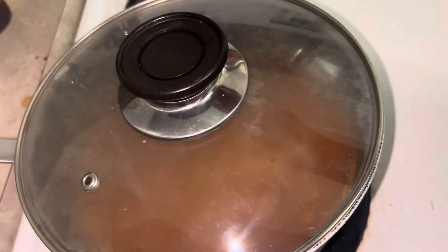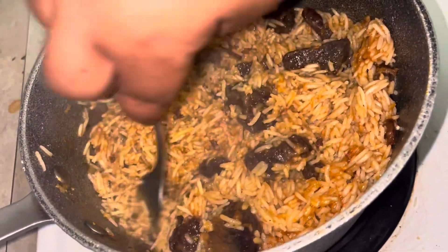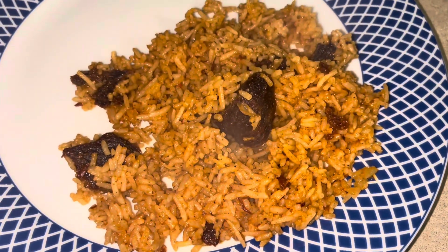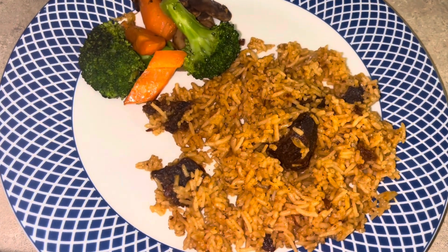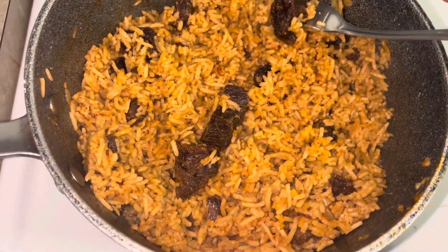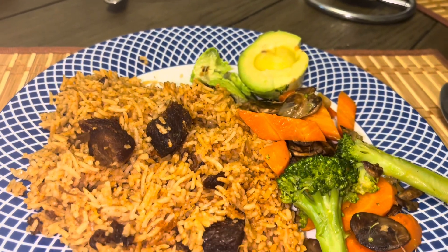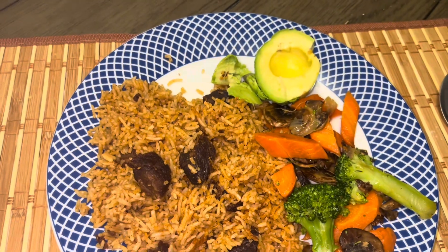Cover to cook. My pilau is coming together — it's giving Swahili pilau — and it was ready. I'll post the timing. I served it with avocado. Thank you guys for watching, that was for dinner. See you later!